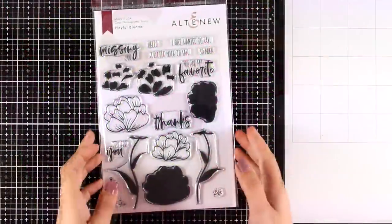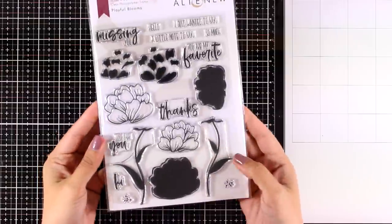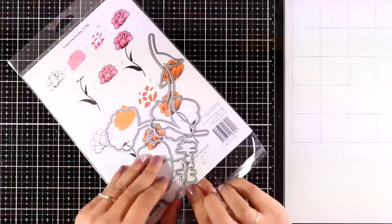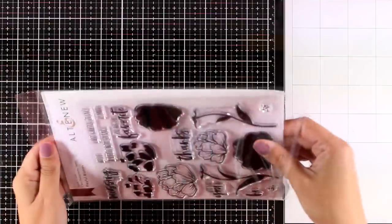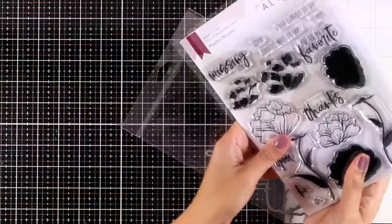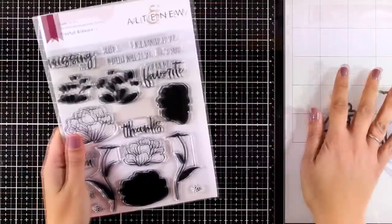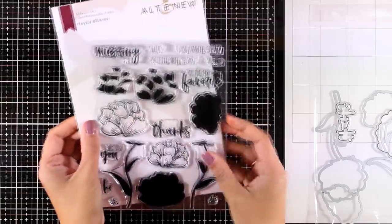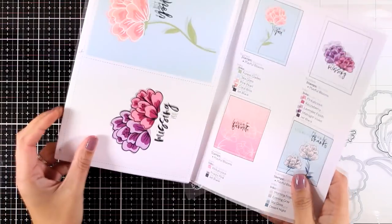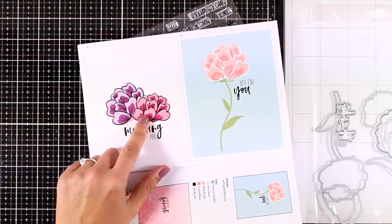When it comes to flower stamps, Altenew has an amazing collection. This is called Playful Blooms, and it is also a layering stamp where you can end up with a gorgeous result just by stamping. You also get the outline stamp for this set, so you can combine the layers with the outline or just stamp only the outline and color it in with your favorite mediums. It also comes with a bunch of sentiments.